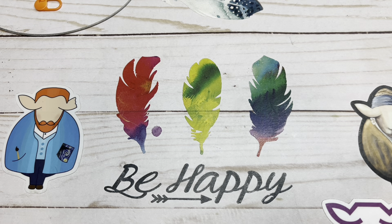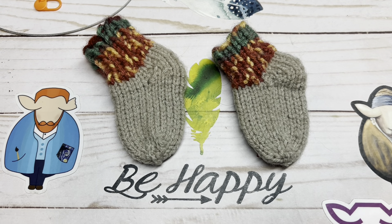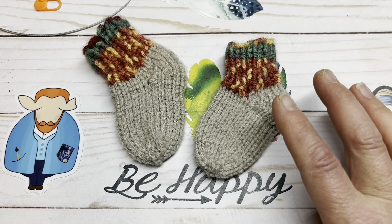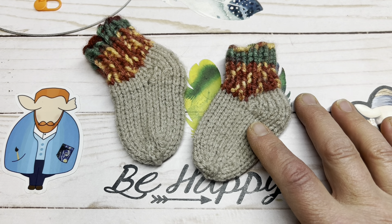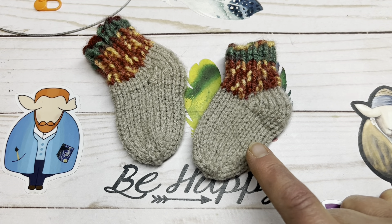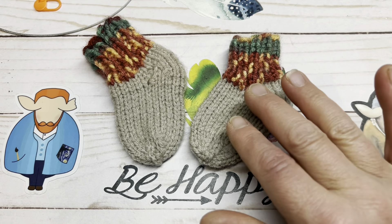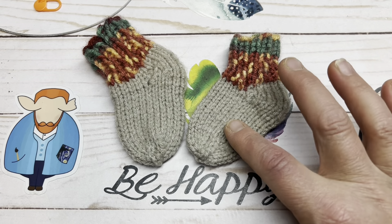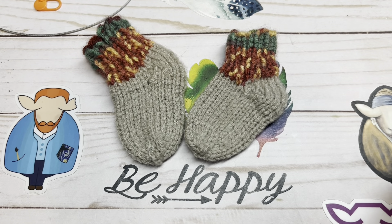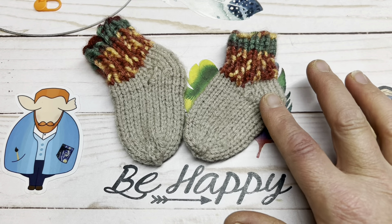Hi everyone, it's me Spring, the fiber enthusiast, and welcome to the channel. As you've seen in the thumbnail and title, we are going to be making some baby booties — or baby socks, if you will. I'm using a worsted weight yarn and a 2.75 circular needle. You can use DPNs if you'd like. If you want to increase the size, just go up a size or two in your needle — that will increase the overall size a little bit at a time without increasing the stitches and the pattern.